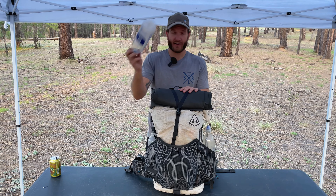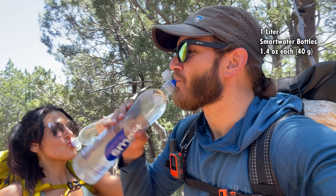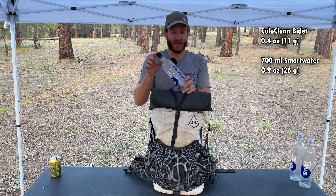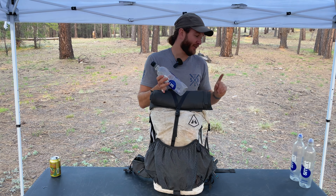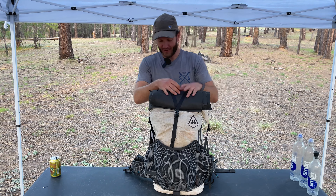On either side pocket, I have a one-liter Smart Water bottle. I also have my Kulo Clean bidet and a dedicated 700-milliliter Smart Water bottle for it. Yes, I use a dedicated bottle so I don't reuse my drinking water bottles for my backcountry bidet.